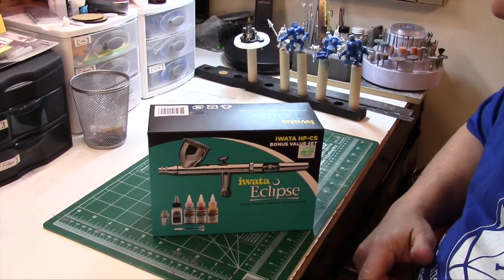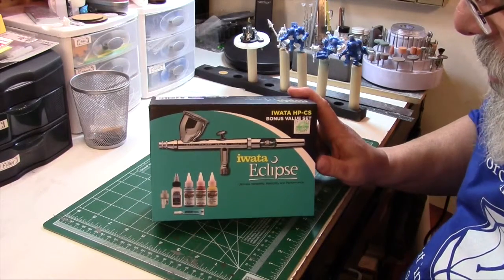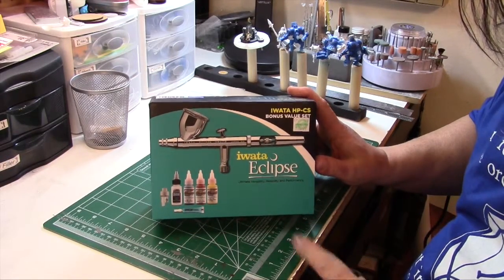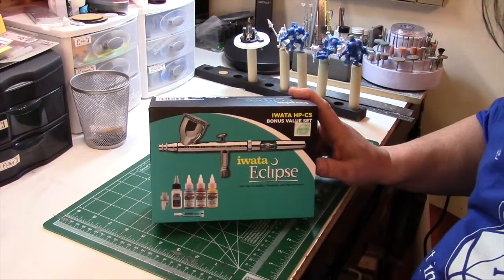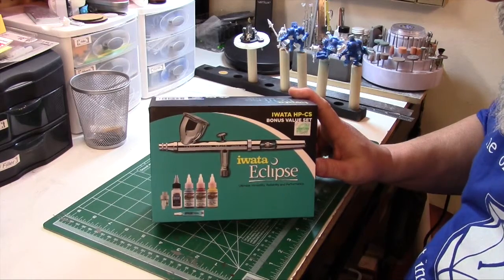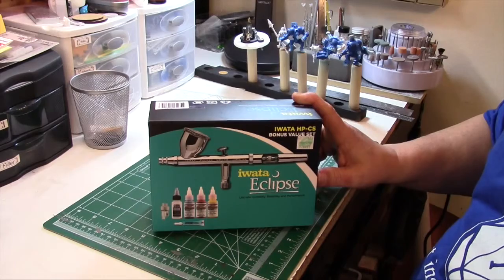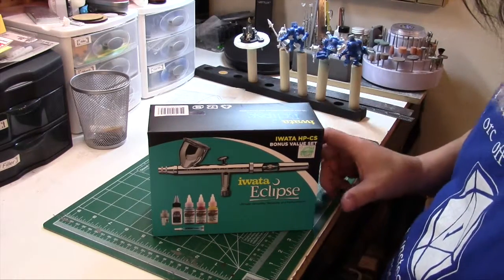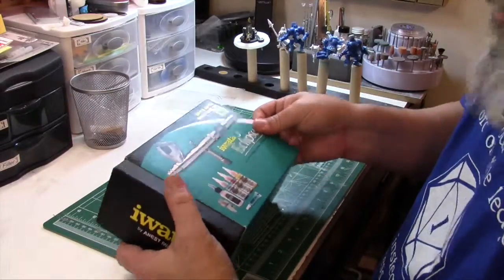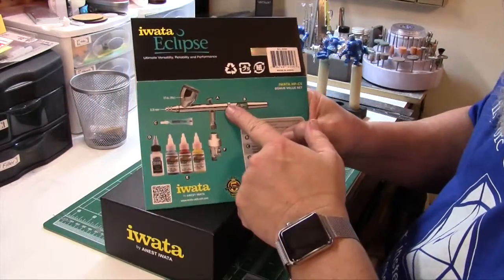So I decided I was gonna get me an Iwata Eclipse. You can actually get these over at Hobby Lobby — they're in the $200 range, but if you get that 40% off coupon that Hobby Lobby always gives out, you get quite a deal. It actually puts it into the realm of not too bad. I think I walked out for $125, and that's cheaper than Amazon. So anyway, let's get to it.